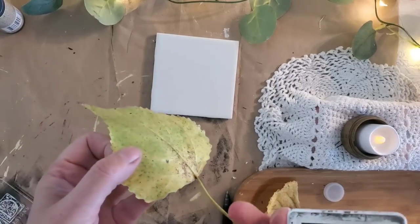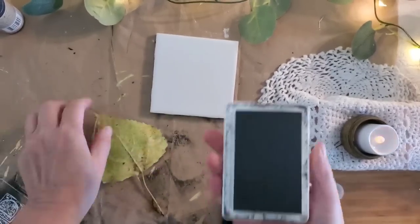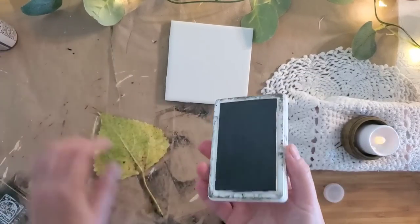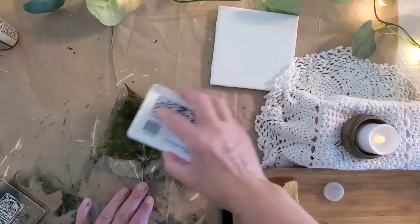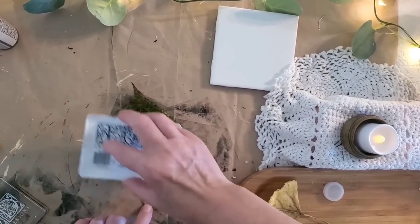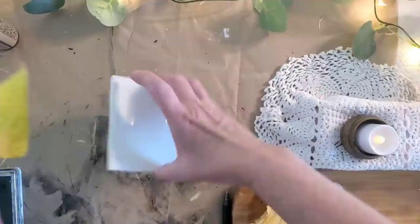On the back side of the leaf, you want the part where the veins are sticking out the most. Take your ink pad and go over it with ink, pressing until each section is covered, including a little bit down on the stem. Before the next step, have an idea of where you want to place your leaf on the tile.